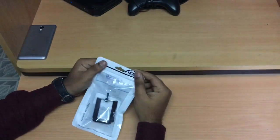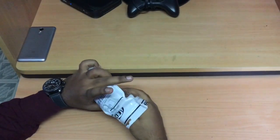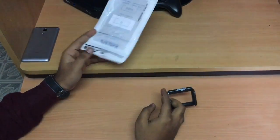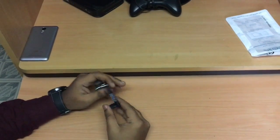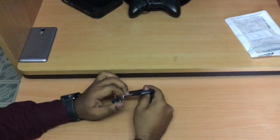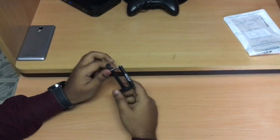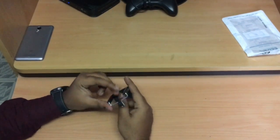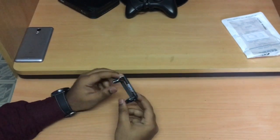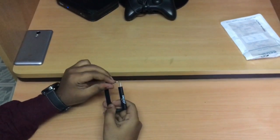It says it will help your mobile mount on any tripod or monopod easily. The packaging is quite simple — you just get the clip and nothing else in the packet. The brand name is printed on the right side of the clip. There's a kind of spring or rubber attached inside the clip which will hold your mobile in between, and with the help of this screw you can mount the clip on the tripod or monopod.